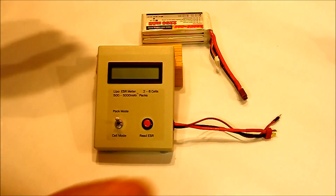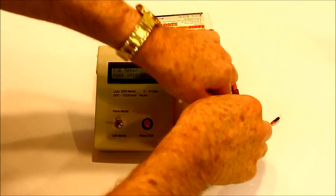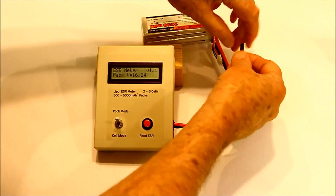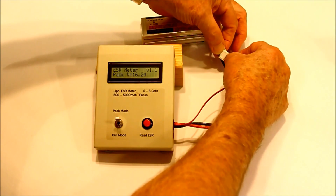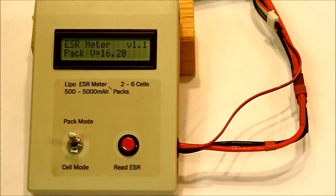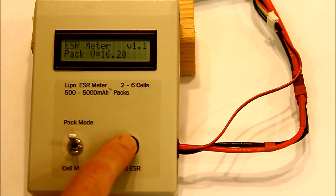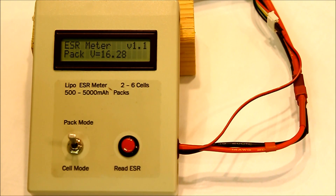To take a measurement, the unit is simply plugged into the LiPo pack and the search lead plugged into two adjacent positions in the balance connector. In pack mode, the unit will read the total resistance of the pack, including all interconnections, leads and connectors, when the read button is pressed.